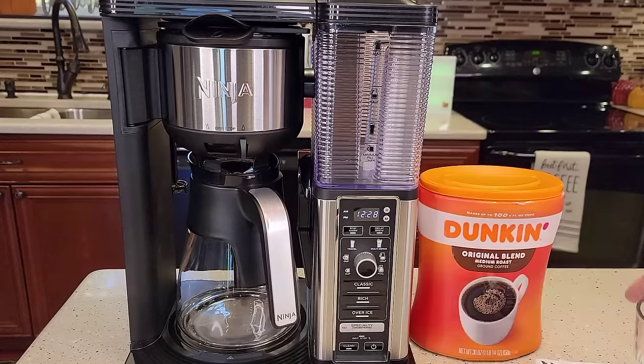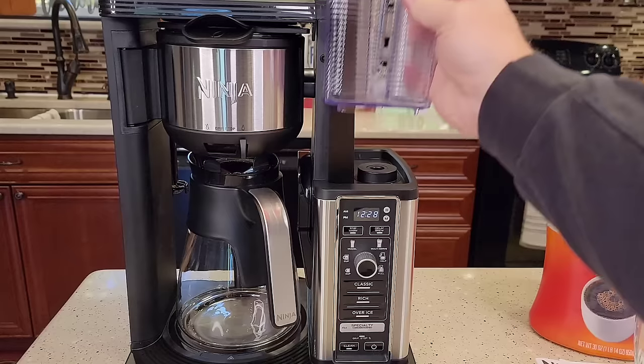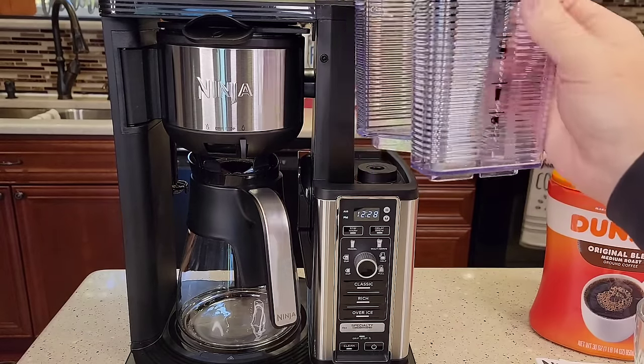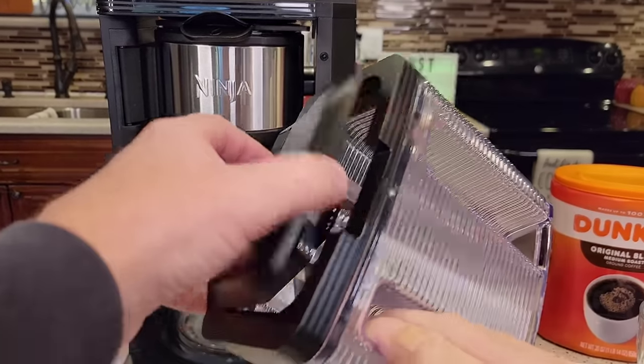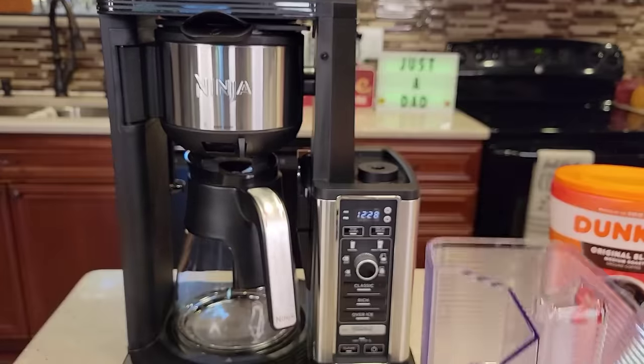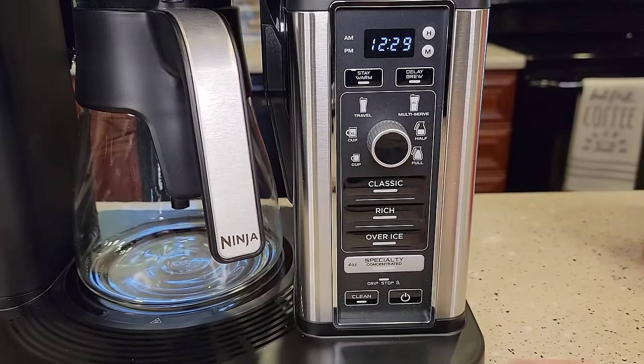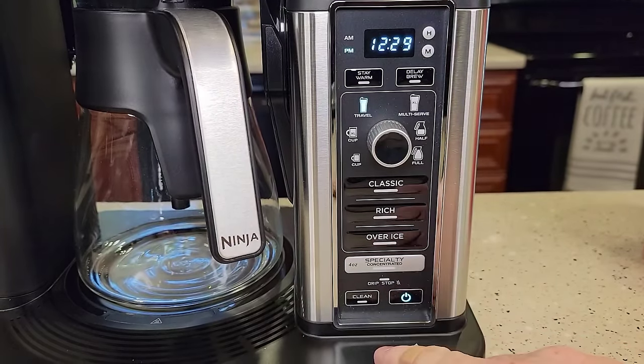This coffee maker has been around for a while. It comes with a removable reservoir with a nice handle so you can pick it up and fill it. It's got a nice lid — be careful, that can come off. It's got a pretty nice display with a nice clock, and a power button here to turn it on.